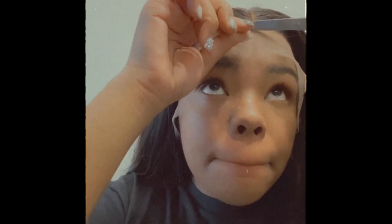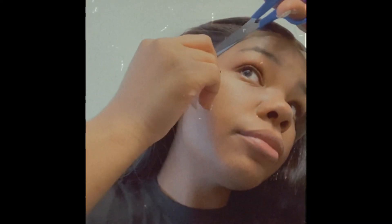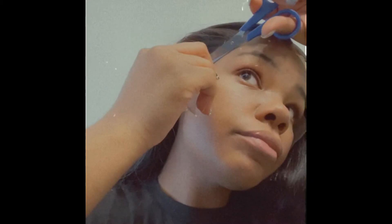Now that I've cut my lace into four different sections, I like to start with the top left hand side. You can start with the top right hand side if you're more comfortable with that, but since I'm right handed, I started on the left hand side. I recommend starting at the top so that it gives a natural hairline look — if you start at the bottom, it won't come out exactly how you want it to.